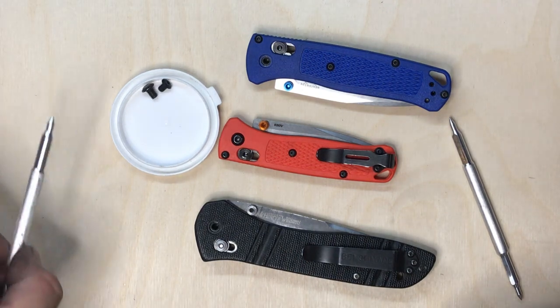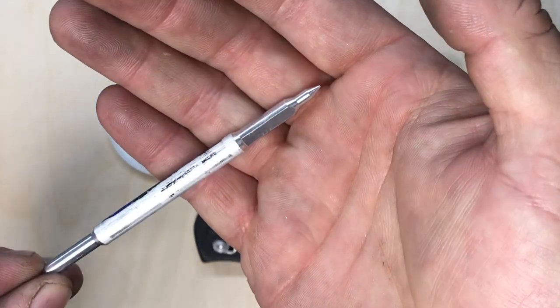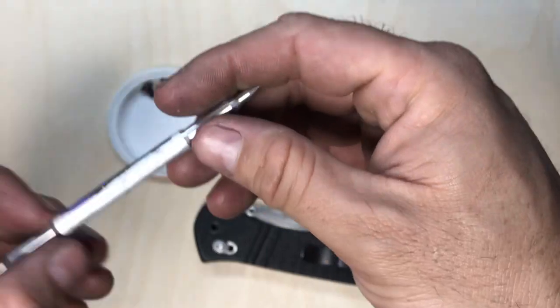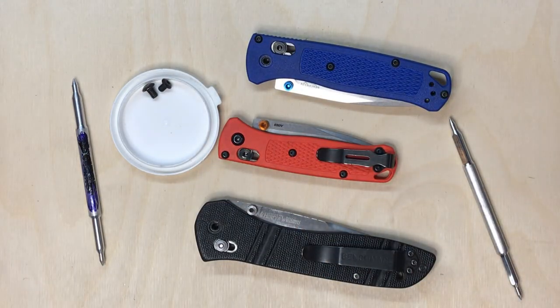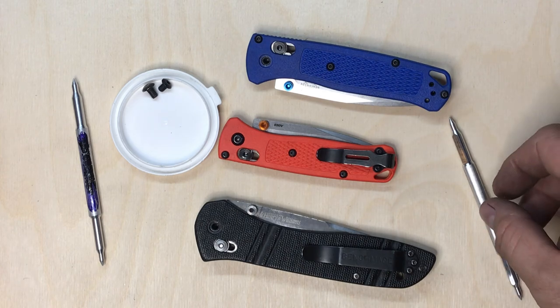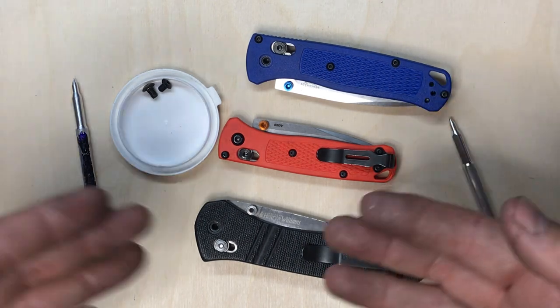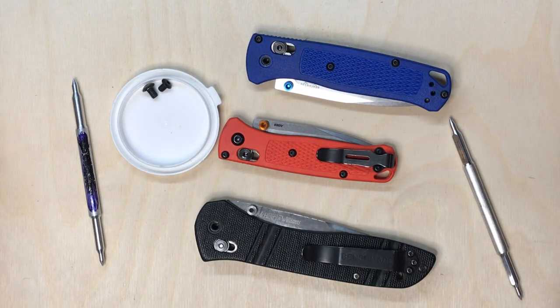Hello everybody, I'd like to thank you for showing some interest in my Benchmade AXIS alignment tool, which I personally make here in my shop. I wanted to make this video to show you how to use the tool, in case there's some confusion — a video is a lot more explanatory than just a bunch of words on a website.